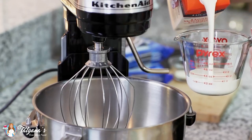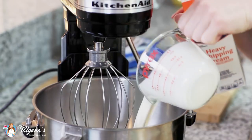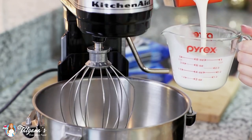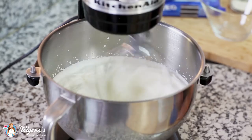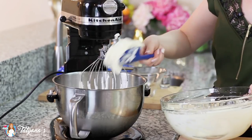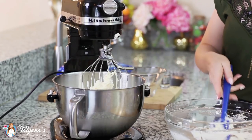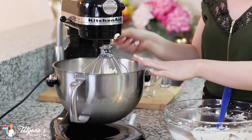Into a separate clean mixing bowl I'm going to pour in three cups of chilled heavy cream. I want to make sure it's nice and cold so that it whips up nicely. I'll whip it on high speed until I get stiff peaks. Then I'll add all of my cream cheese mixture right into the whipped cream and whisk everything together for a few minutes until it again reaches stiff peak stage.